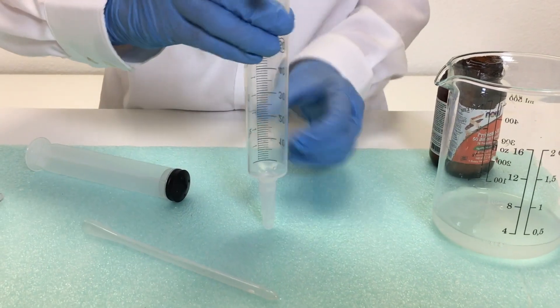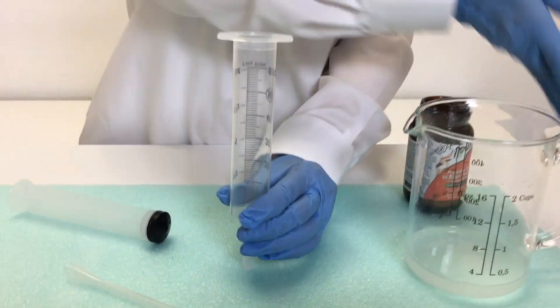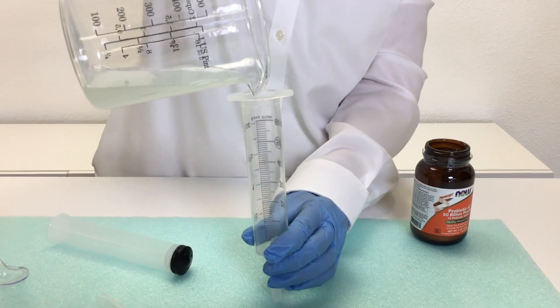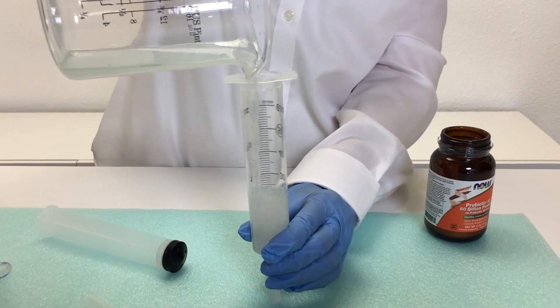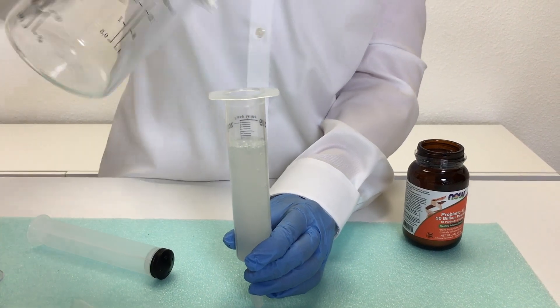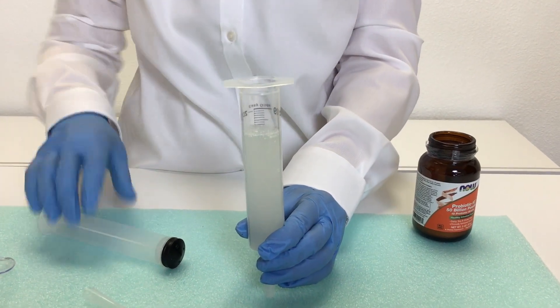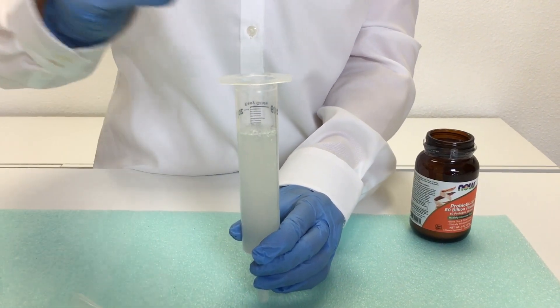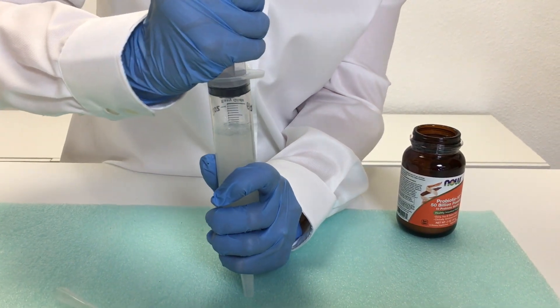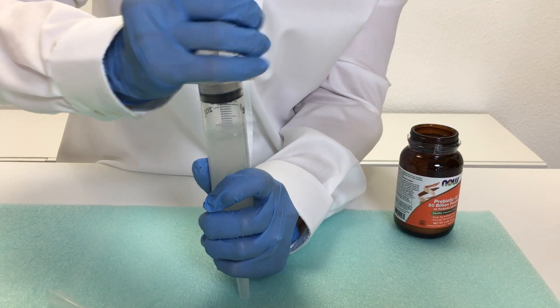Turn it upside down and take your probiotic solution — which is two ounces — and put it into the syringe. Next, take the plunger and press down hard so that it's fully in there.